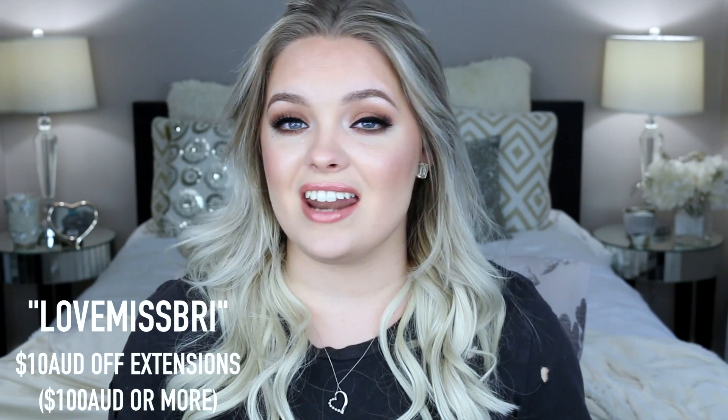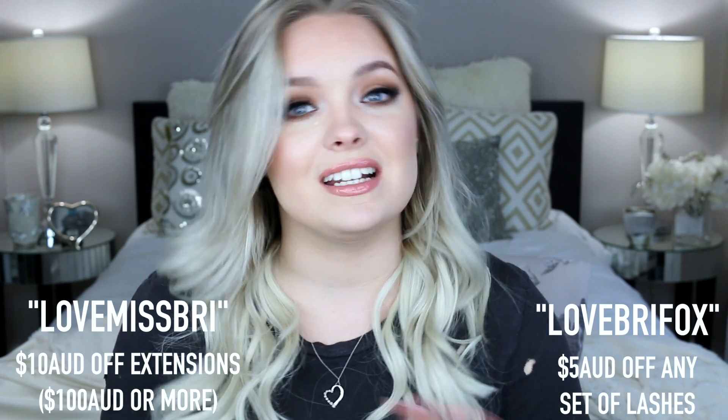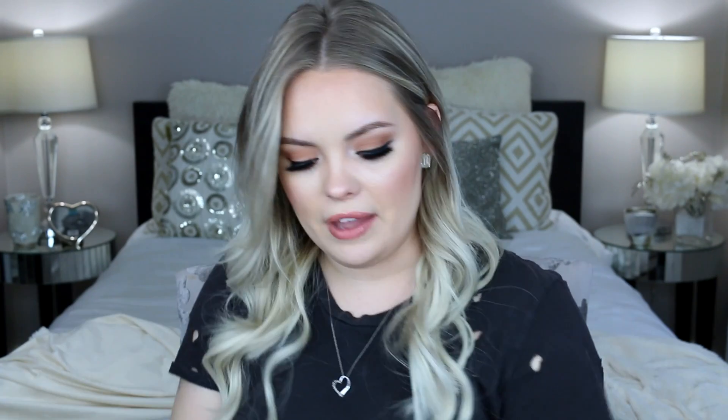These were sent to me by Zala hair extensions — they are an Australian-based brand. I did not purchase these myself, but as usual all my thoughts are my own. They are an Australian-based company so everything is in Australian dollars. If you spend a hundred dollars or more, you can get ten dollars off with the code 'love miss Brie' on any set of hair extensions, and with the code 'love Brie Fox' you can get five dollars off any set of eyelashes.